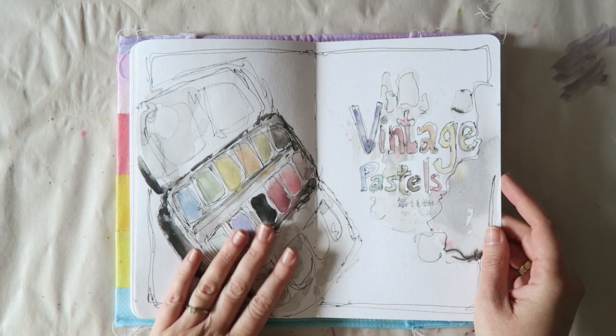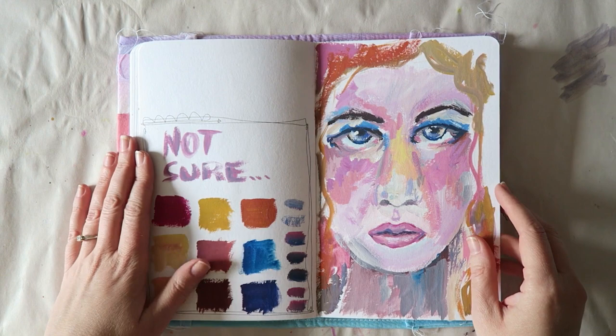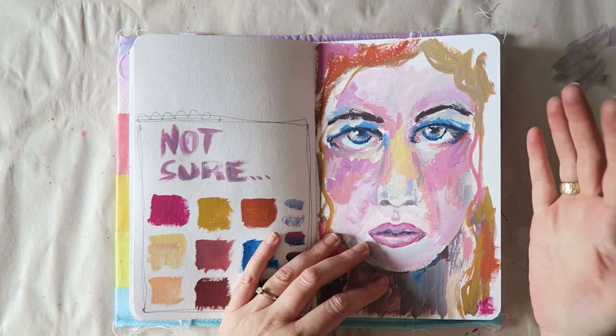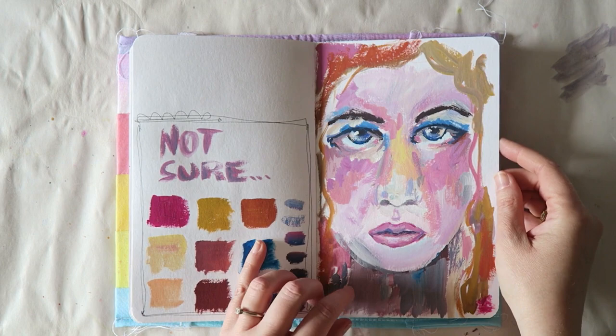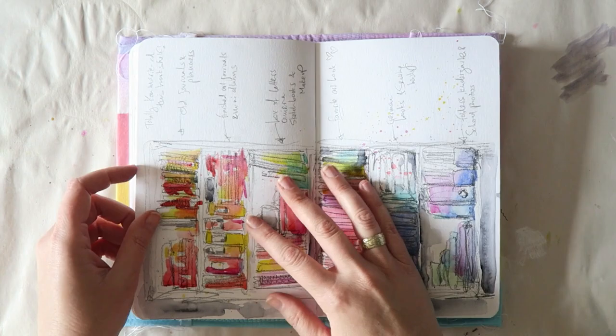Here I was playing with gouache — there's quite a learning curve but it was really fun. It's very different. I like how easy it is to work with and that I can use all my watercolor brushes without needing acrylic brushes. I'm not sure how I feel about the results and I don't love how this one turned out.